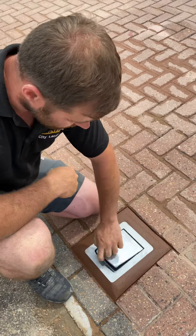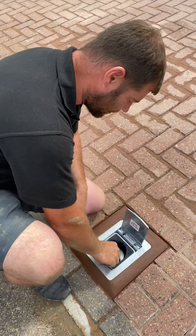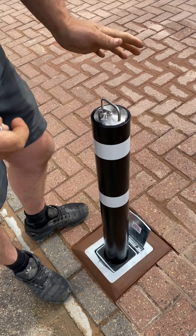Once you come home and it's up, slide the cover over — same as what we did at the top of the bollard. Twist and once you get it all the way to the top, there's a twist that locks it into position.